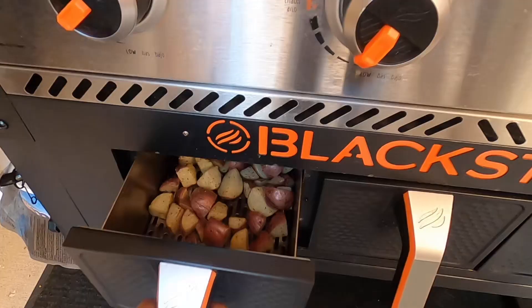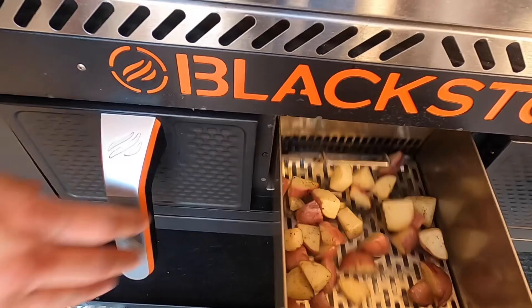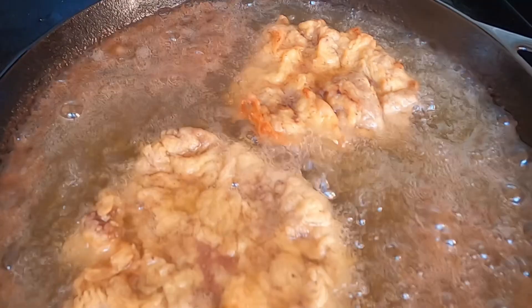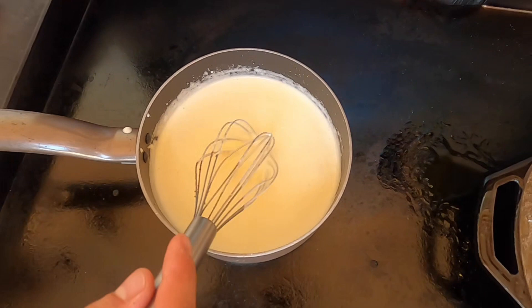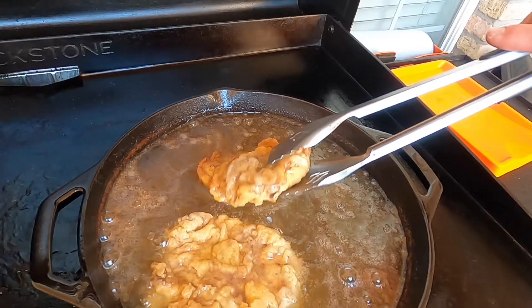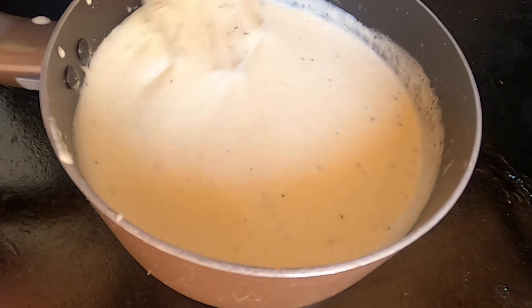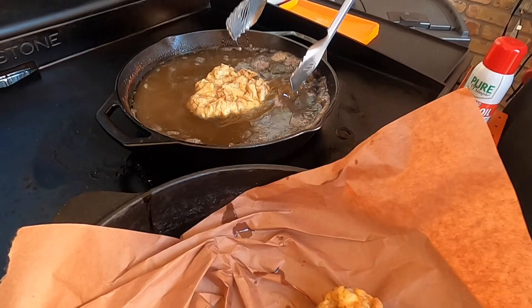We're gonna keep checking those potatoes — they're starting to get a little bit of color on those. We're gonna check on our gravy and I can tell right now it's thickened up perfectly. We've been coming by and stirring it every couple of minutes. We're gonna add a little bit more black pepper. I think we're ready to pull that first steak — it's getting nice and golden brown. We're gonna throw it on some butcher paper to help get some of that oil off. We're gonna go ahead and pull the gravy — it's thickened up just where we want it.